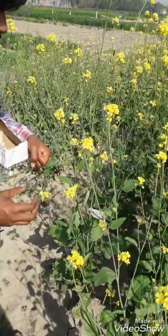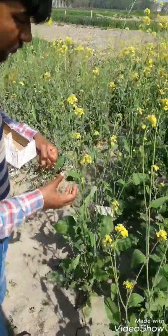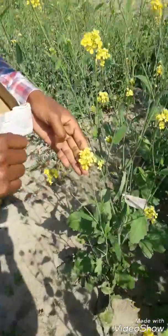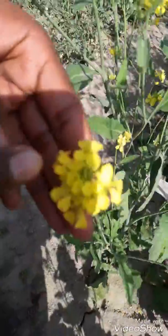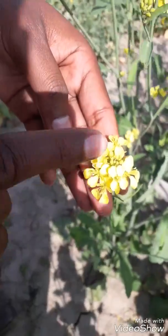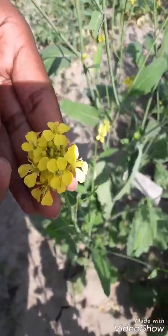The question arises: how do I check the pollen availability in this flower? Focus here — you can see the flower. I check for dusting on the flower like this.